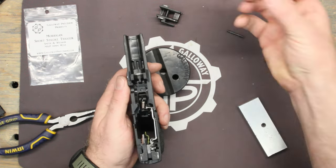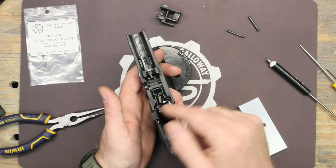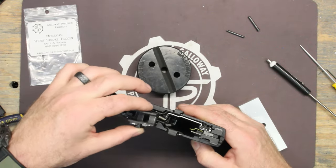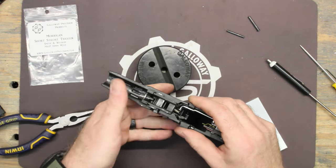Slide lock lever goes on just like that — thumbs on this side. Now the locking block: go ahead and push your lever down and just drop it in on these two tabs. There are two slots the tabs are lined up on. Push it down.